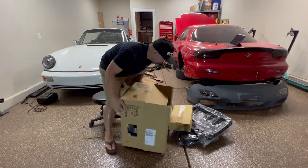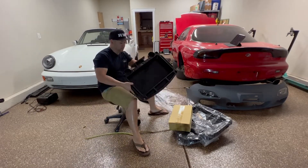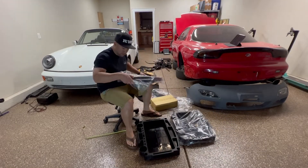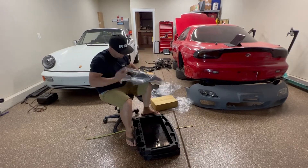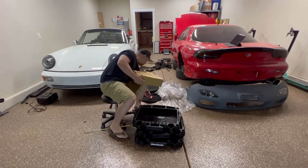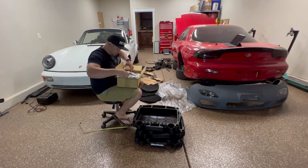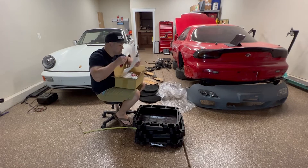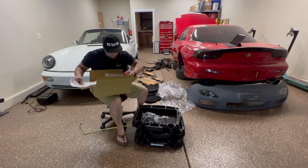I came across this detailing cart on Amazon, and I noticed that some of these carts all look the same. It turns out I found this rebranded detailing cart from Bike Master — it's got excellent reviews and it's been rebranded by a few companies out there. I'm not going to name any names, but detailing brand companies.